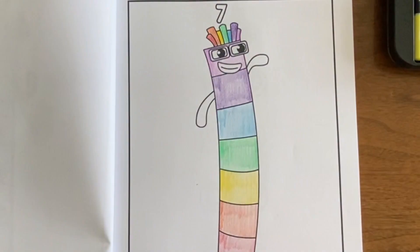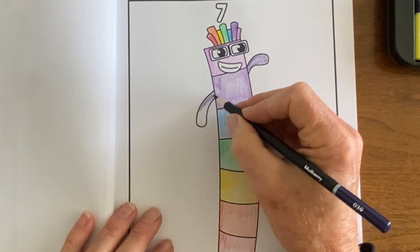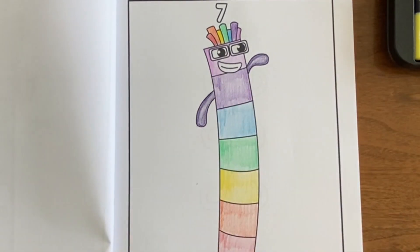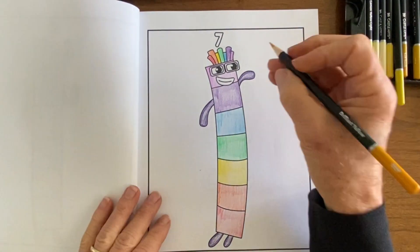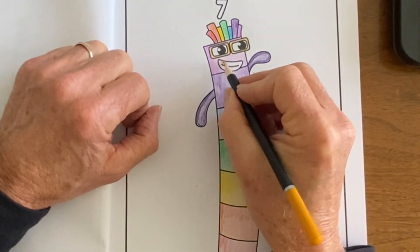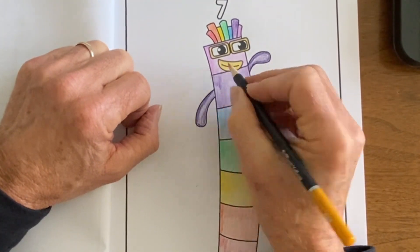Number seven was pretty fun to draw because you get to pick all the different colors of the rainbow. Her little hat also shows each color of the rainbow. Not a lot of coloring to do here, but I did go back and put in some fine details around her face.